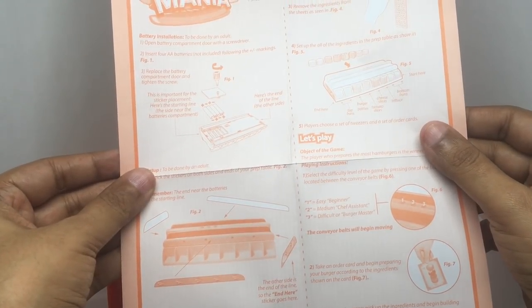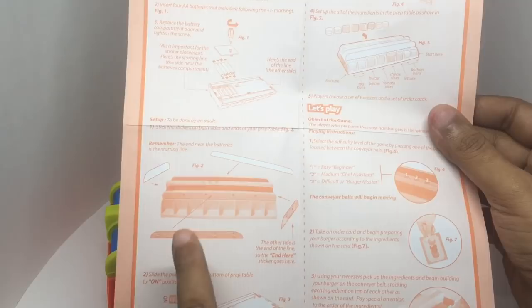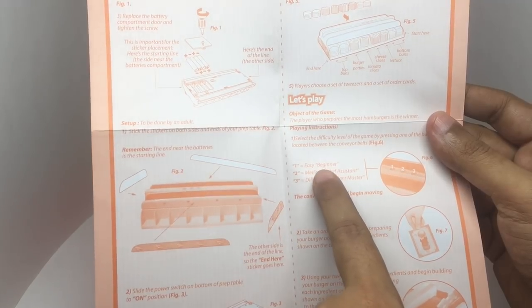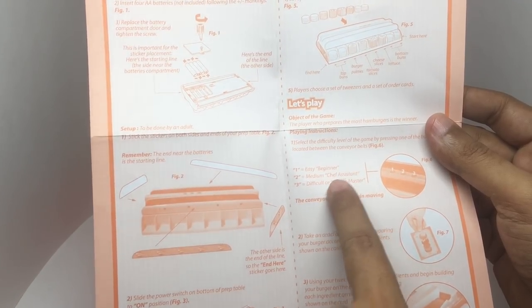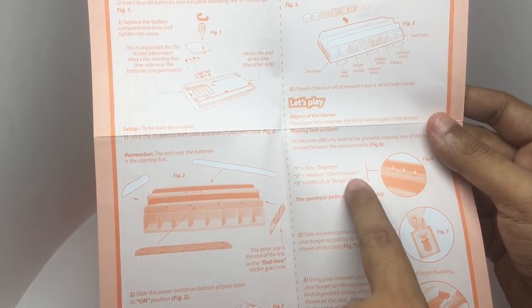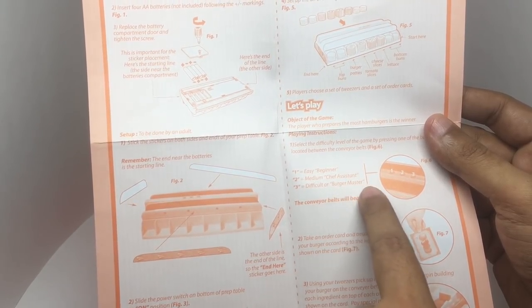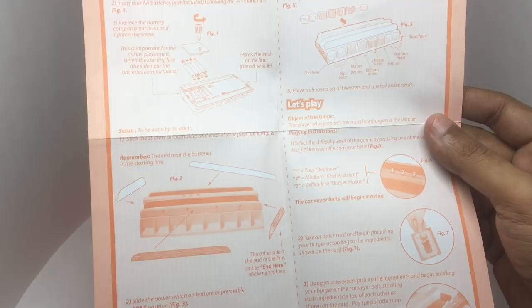You get instructions on how to set it up, and it comes with a couple of stickers that you need to fix. Level one is for beginner, medium is for chef assistant, and difficult is for a burger master — that's the third one.